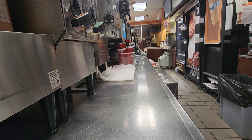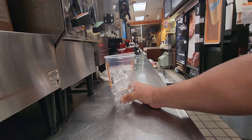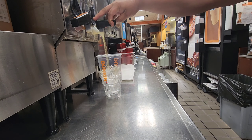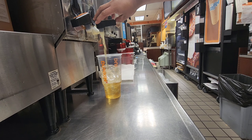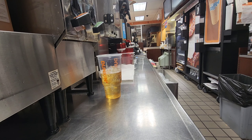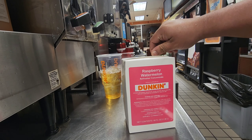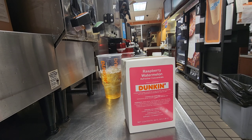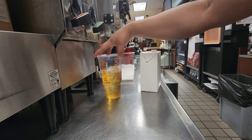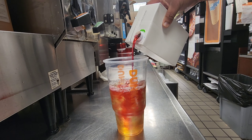Hi guys, today I'm making the new Dunkin' watermelon raspberry refresher. I take ice first and I'm making a large cup. I pour in the green tea — you can see here, this is the green tea. Now I'm making a regular refresher with green tea, so this is the raspberry watermelon refresher. This is a new refresher we just received two to three days ago — it's half green tea and half refresher syrup.